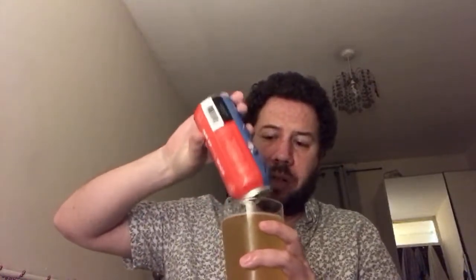It's nice to have a sour actually - I forgot this was in the fridge. I've only had IPAs, pales, sours and stouts. Apart from that I've been drinking a bit of Bailey's wine. I'm going to do one or two more reviews this evening.